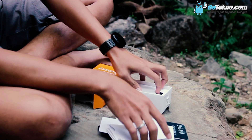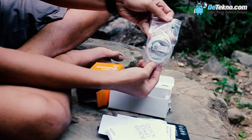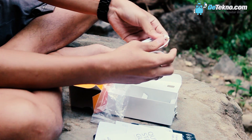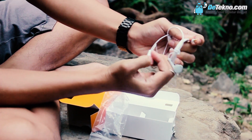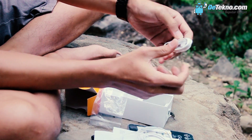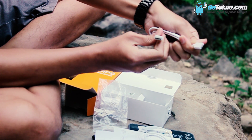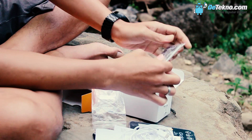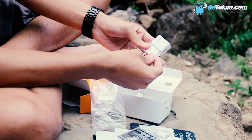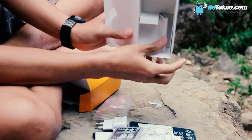Kemudian ada lagi headset, coba kita buka. Segini nih sob penampakannya. Ada juga micro USB. Di sini dia pakai port 2.0 ya. Kemudian baterai. Terus kepala charger. Sudah habis ya sob, nggak ada apa-apa lagi nih.